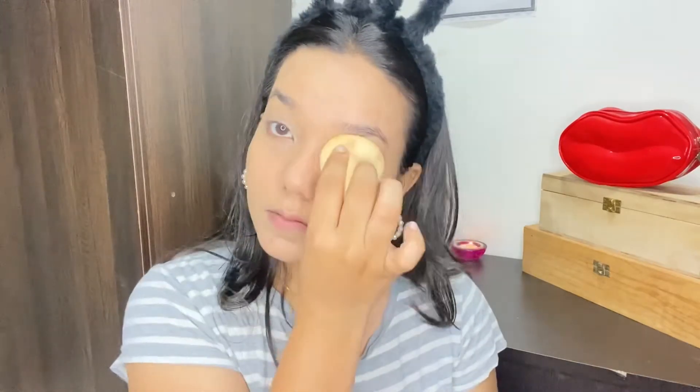Now after priming, I'm going to use a foundation. I'm using my recent favorite Pac Cosmetics foundation in shade 1.3. This is a very good foundation — it blends out amazingly and it's really lightweight; it really doesn't feel like you've applied any foundation. I've taken just one pump and I'm blending it with my beauty blender. The coverage is pretty amazing — medium to full coverage — and you can already see that my pimple marks are peeking through, which is exactly what I wanted in my natural makeup look.